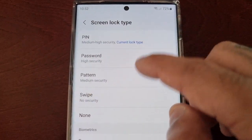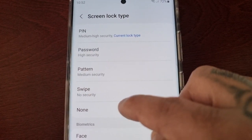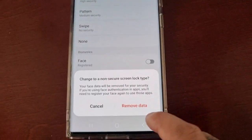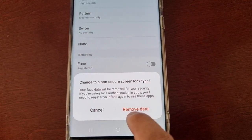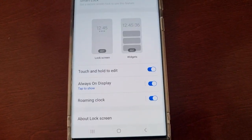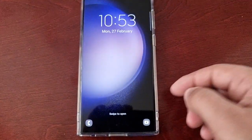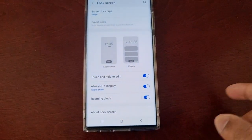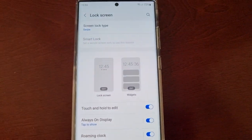Here where it says Swipe and None, you can either choose Swipe and then select Remove Data. And now as you can see, face unlock has been removed and also the password has been removed.